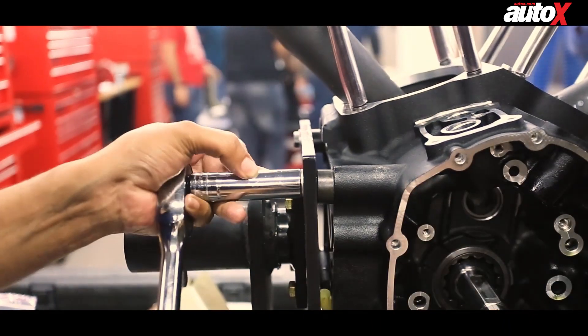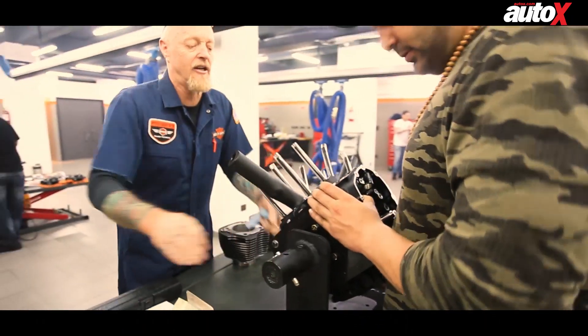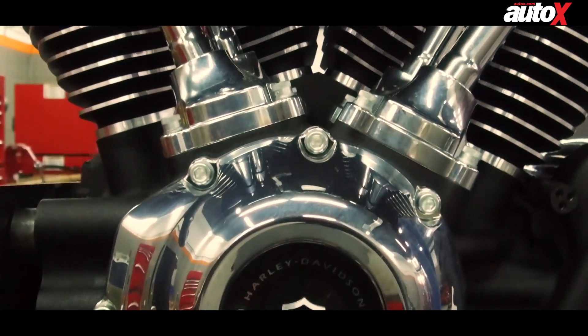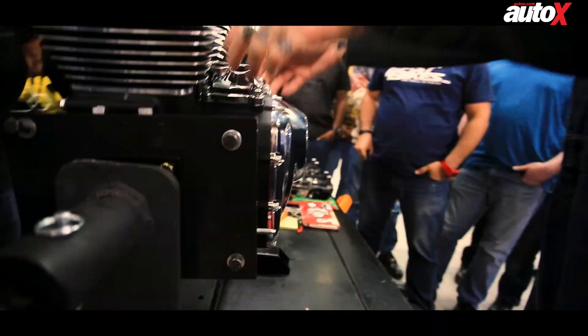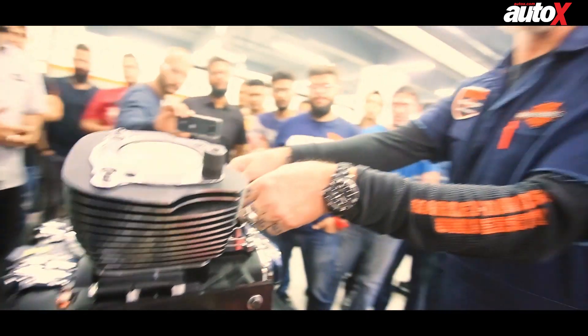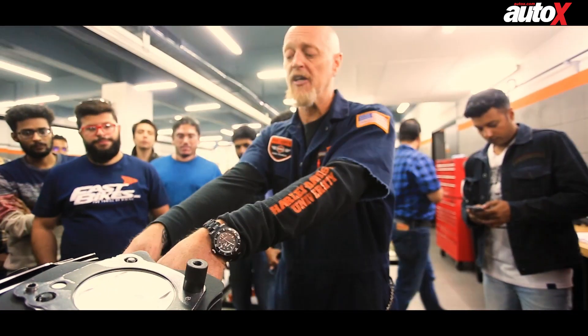We continued with the assembly, and at the end of the day, were successful in assembling the engine. It was a fantastic learning experience, and I must thank Harley-Davidson for letting me spend two days at a unique university to get schooled yet again.